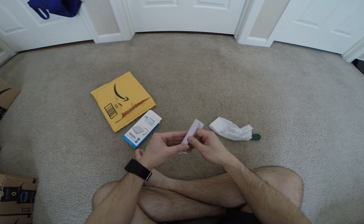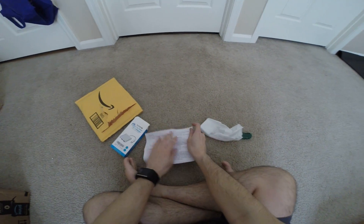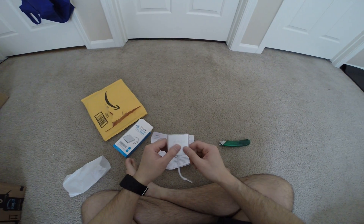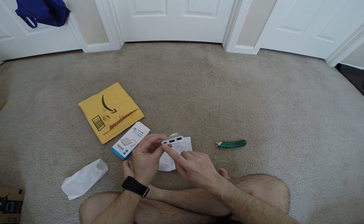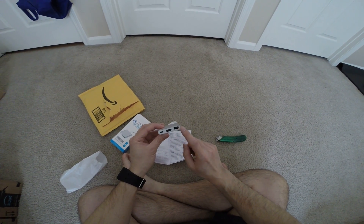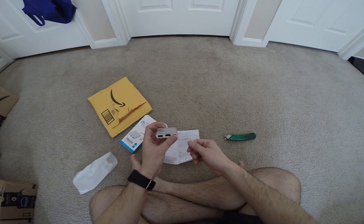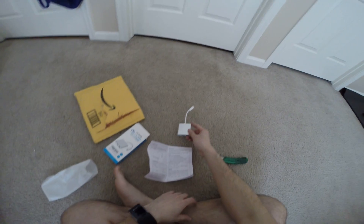Alright, so it comes with instructions here, and it comes with the adapter. As you can see, you plug it in to the Switch or whatever, you power it on, and you have to put power through it via HDMI and USB. It's a great way to bring your Switch and hook it up to a TV. Very portable.